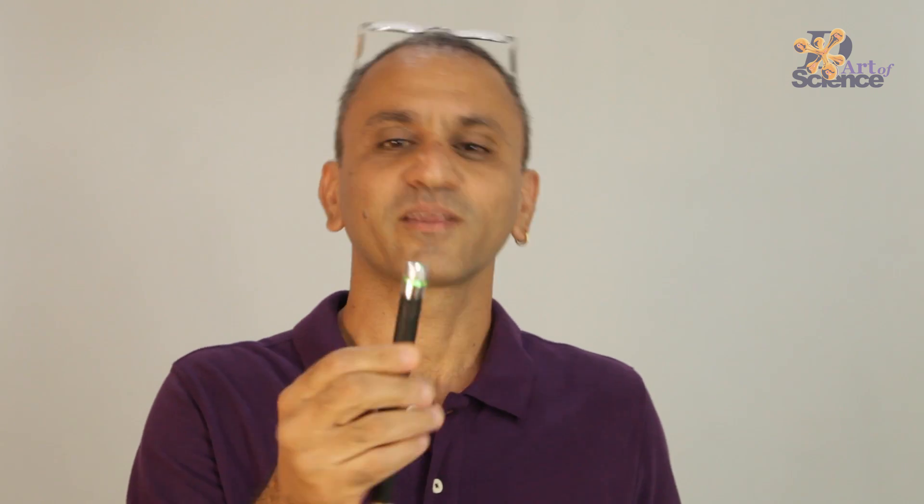This is a laser pen and you can have a lot of fun with it. But did you know that you can use it to make a microscope projector and see a lot of microscopic particles which you can't see with your naked eyes? And it's not too difficult to make. Let me show you how to make it.